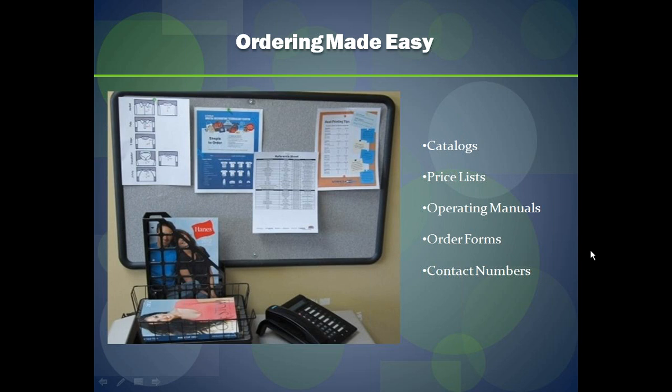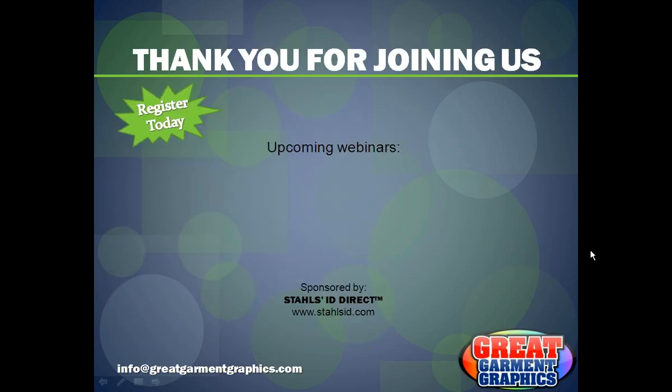That is it for today's webinar. Someone is asking if there's a formula for pricing garments, which is always a big question. We do have a basic pricing calculator on our website, and I can search that information out and direct you to the proper place in a follow-up blog post.